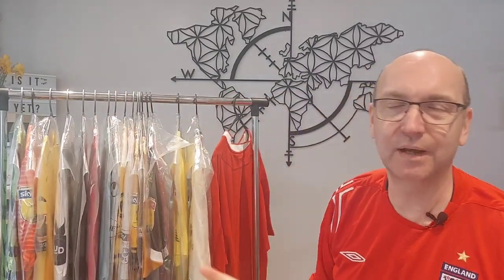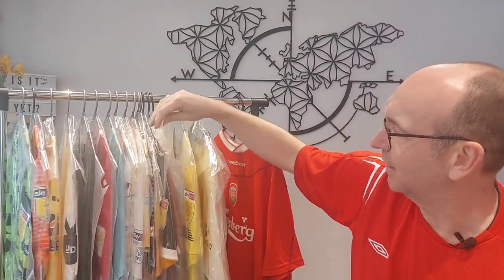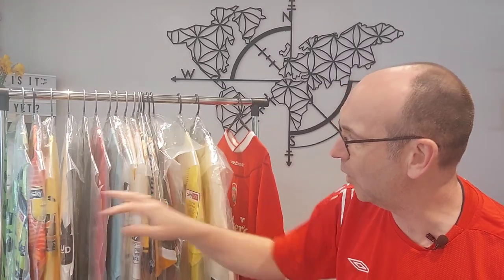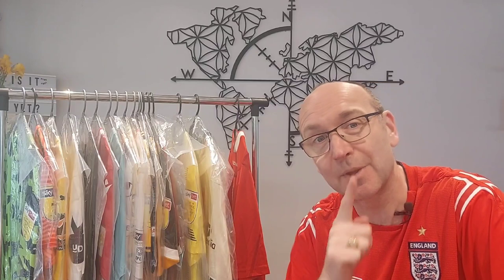The colors lose a little bit of vibrancy because you've got the polythene shining through, but look — I've got a whole stack of match worn shirts here and they're all nicely protected from one another. I can sleep safe knowing I'm doing all I can to protect my shirts. So there you go guys — you can avoid making some of the mistakes I made early on by protecting your shirts and thinking about your storage.